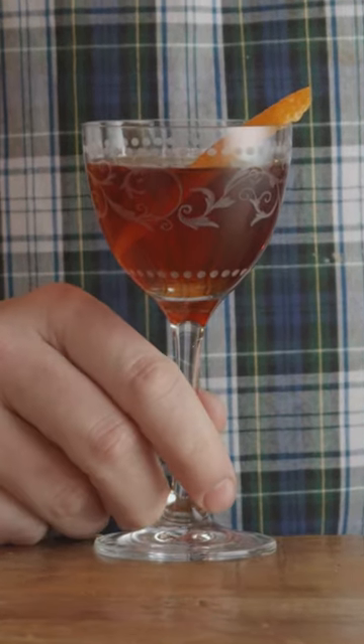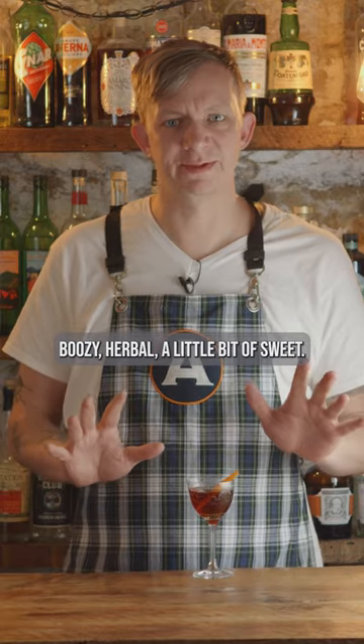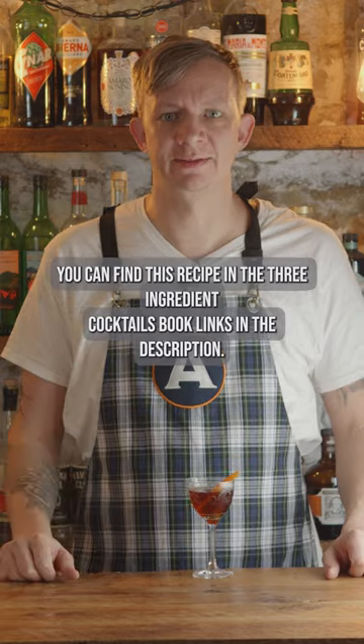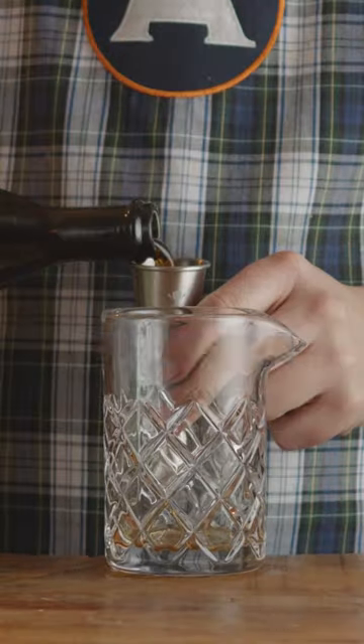Hanky Panky — boozy, herbal, a little bit of sweet. Three and a half stars out of five. You can find this recipe in the Three Cocktails book, links in the description. Two dashes of Fernet-Branca, one and a half ounces of sweet vermouth.